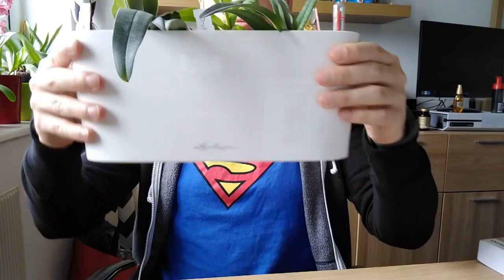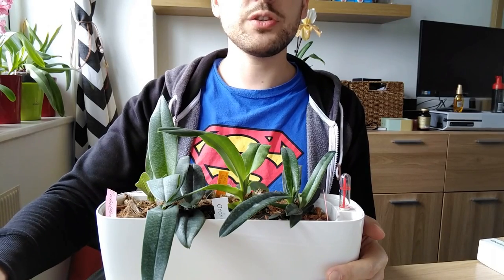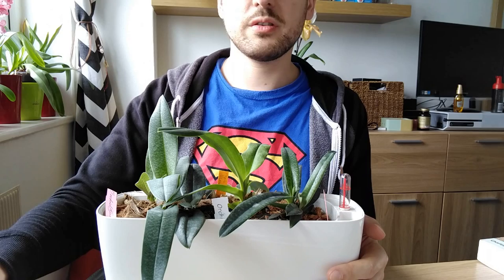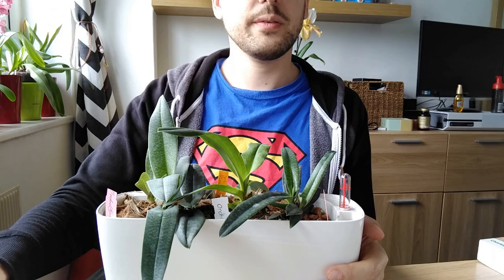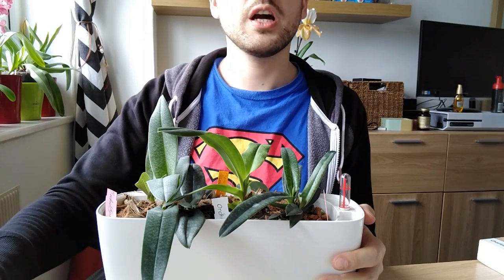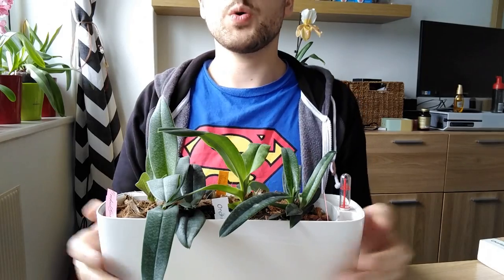Anyway, this is my update on the Lechuza potting mix and pot. It's a nice size and quite attractive — mine is the high-gloss white. It also comes in rose gold high gloss, Norwegian ice blue, pastel violet, a shiny copper-toned color, charcoal black metallic, and white high gloss.